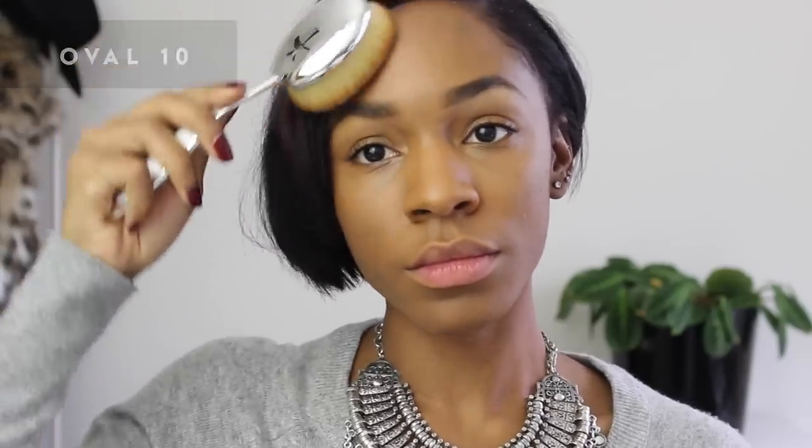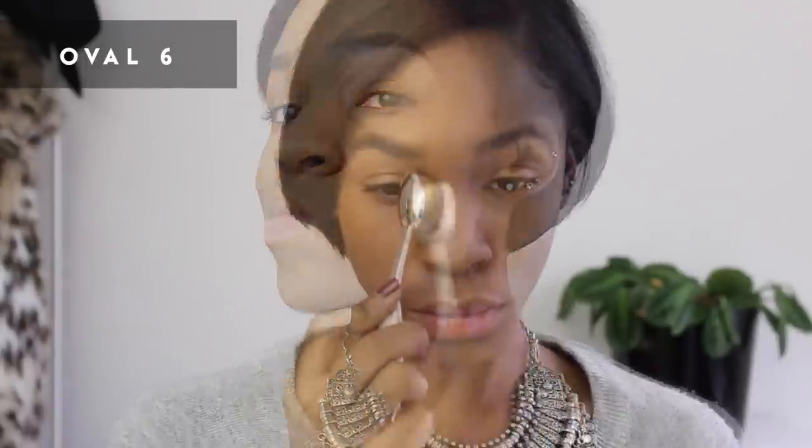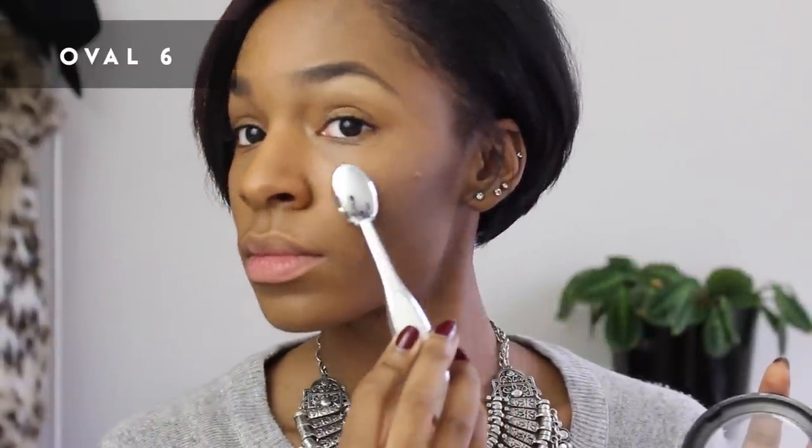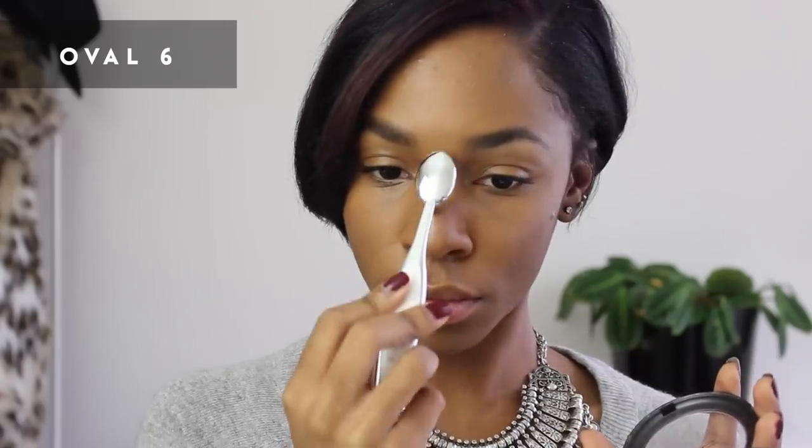You can also use the smaller brush to contour and highlight — I'm using the same brush for both functions. These brushes don't soak in or hold product and are very easy to clean; the microfiber cloth allowed me to clean the brush I contoured with and immediately use it for highlight. I decided to show how blending in the crease is made very easy with the smaller circle brush, and as you can see, I got flawless face application in less than 10 minutes.